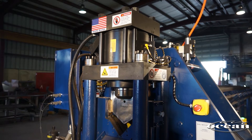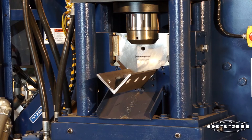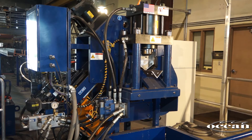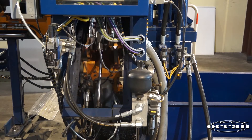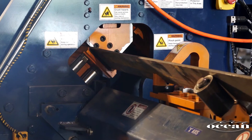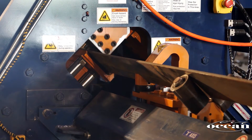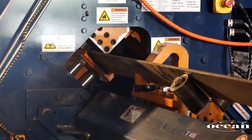A 100-ton double-cut shear automatically cuts the angle to length after punching and drilling the holes. The entire machine is hydraulically operated, making use of a single electric motor for improved performance and reliability. The measuring and positioning system is via a very fast and accurate shuttle clamp that moves the material through the machine.